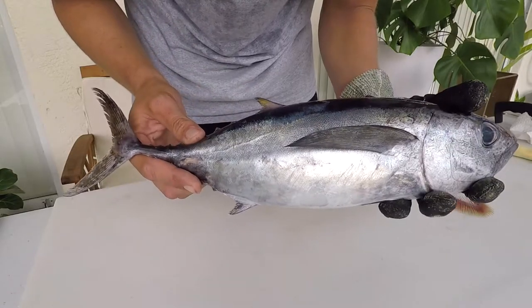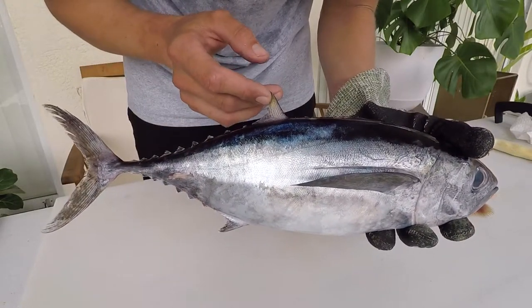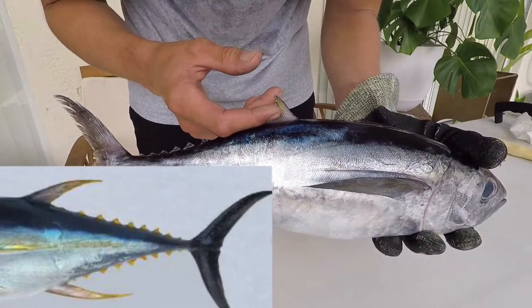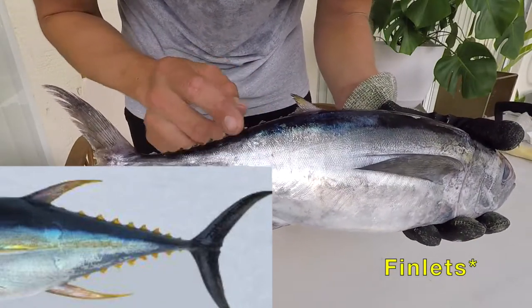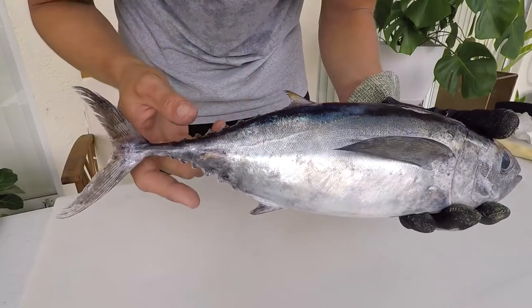The bronze color can also fade after being in the cooler for a bit, so they could look a little more yellow. But yellowfin tuna have a longer second dorsal fin, and their finlets will also be a more brilliant yellow rather than a muted, bronzish color.